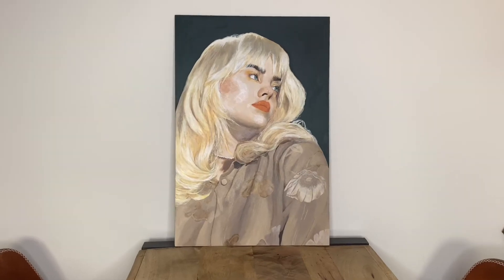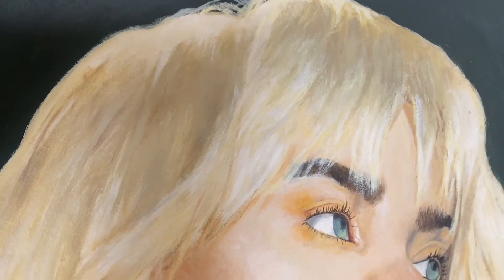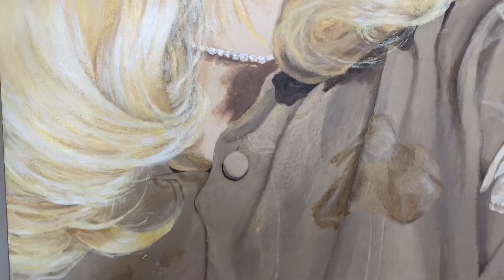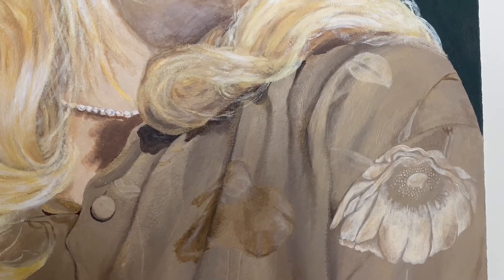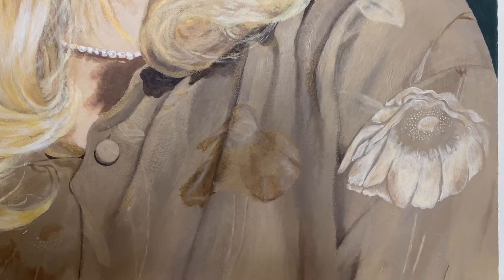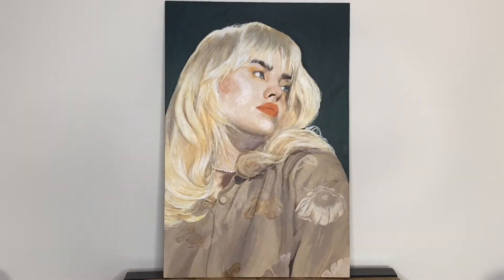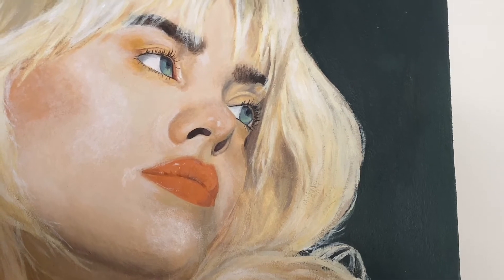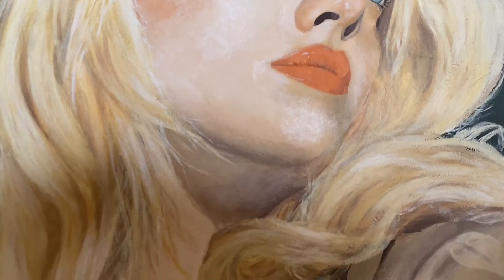Let's talk about the pros and cons of the outcome. Starting on a positive note — first pro: I'm really happy with how the hair turned out. I think it looks quite realistic and I was able to capture the different shadowing, detail, and depth of the hair, and that was my first time painting hair. Second pro: I am so happy with how the shirt turned out — it's actually my favorite part besides the hair. I've never painted a silk texture before, and I think that turned out really well.